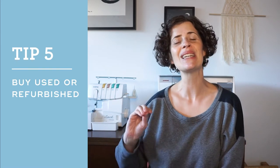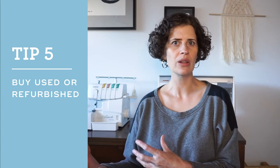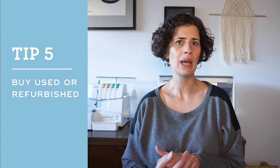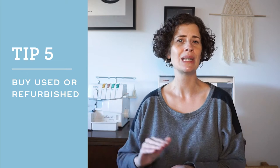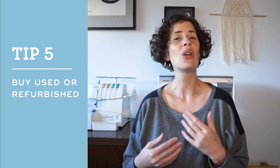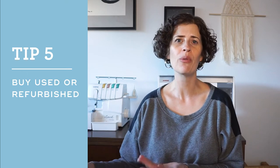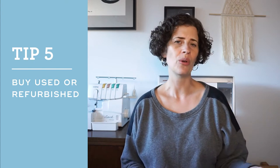Tip number five is to consider buying a used or refurbished machine. Your local machine dealer might have used or refurbished machines in the store at a lower price. For example, when I bought my Janome it was a floor model and they sold it to me at a discounted price, then cleaned it up before I took it home. You can also look for used machines online — the only hitch being that you won't be able to sew on that machine before you bring it home, but you might be able to test out a similar model at your local dealer.